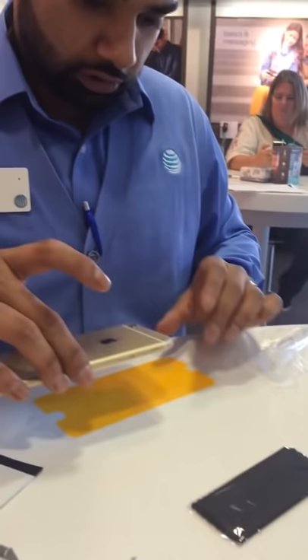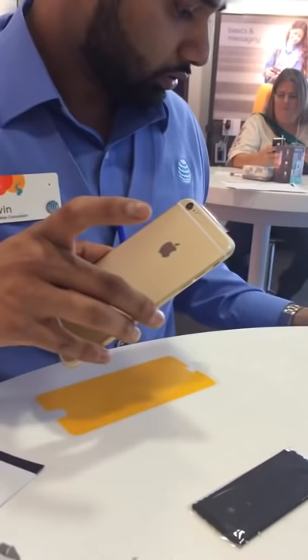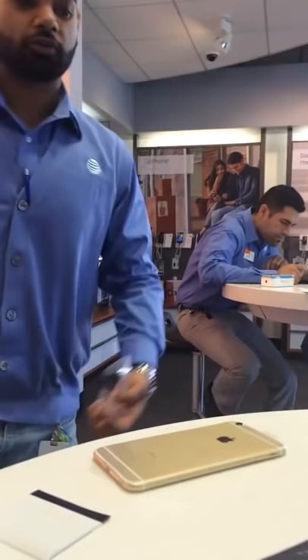Nice — you can't even tell there's anything on it. Now you put the back one on. There's a reason I cut this off — I don't want the back to be scratched. I'm the kind of person who keeps the boxes for everything I buy — iPhones, anything. I drive people crazy.